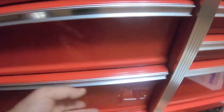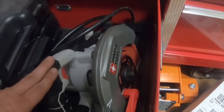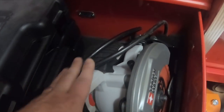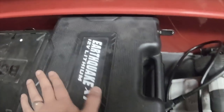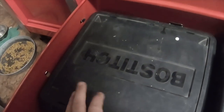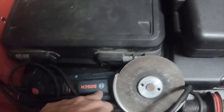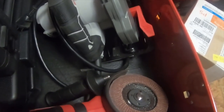The next one down is the largest in the toolbox. It's got my Porter Cable seven-and-a-quarter inch circular saw, my Earthquake 12-volt ratchet, my half-inch impact, my Bosch drill and impactor, my Bosch angle grinder, and the new Harbor Freight Earthquake angle grinder that I did a demonstration on a couple of days ago.